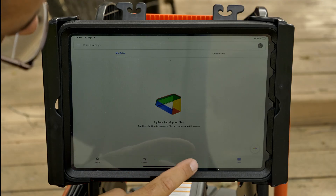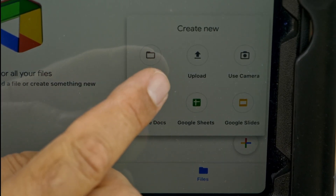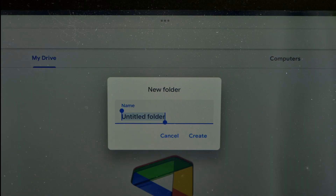Once you have the Google Drive app installed and you're logged in, you're ready to go. Since I've got Google Drive open, I'm going to jump over to Files and create a new folder. This will be the master folder for all my pipe inspections.